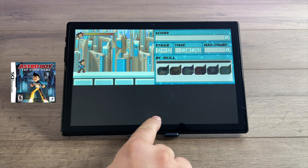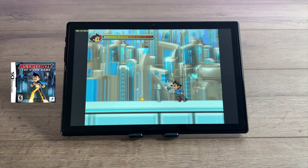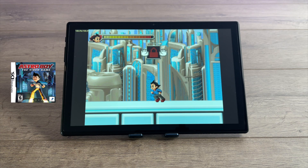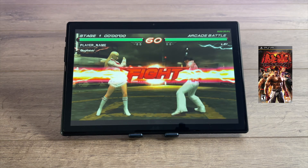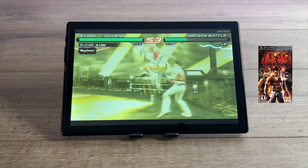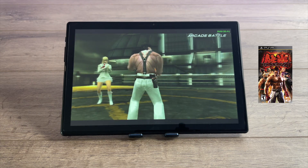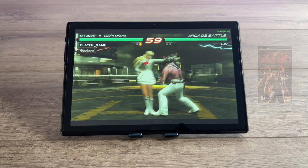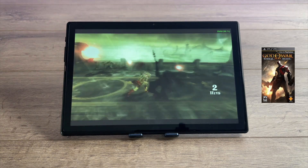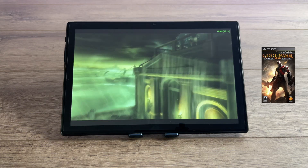DS emulation using the DraStic emulator performs really well — it just works great on lower-end devices and you shouldn't have any trouble playing DS games. Finally for emulation, PSP using the standalone version of PPSSPP at 3x resolution with the Vulkan backend — Tekken 6, which is a mid-range game to run, and it handles it just fine. For a harder PSP game, Ghost of Sparta, I had to drop to 1x resolution still using Vulkan, and it's not bad, though you'll notice some hiccups occasionally. Overall the T618 puts out really good emulation performance for the price.